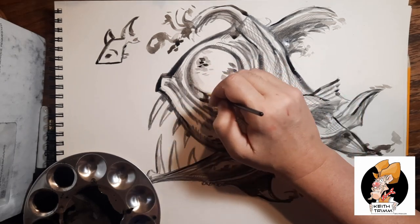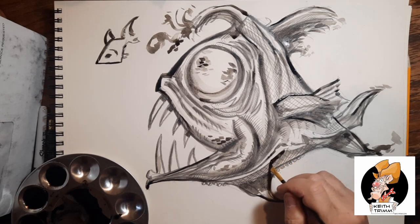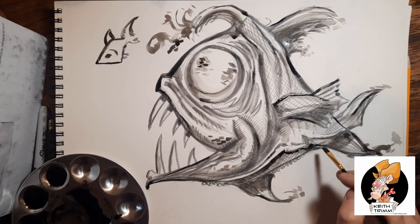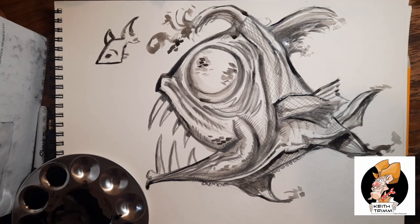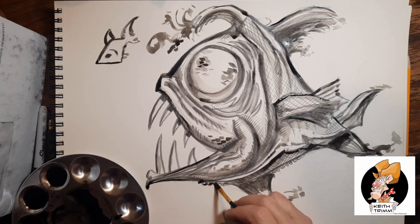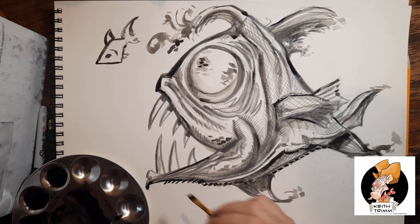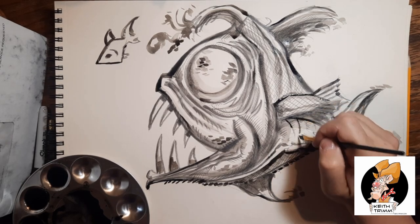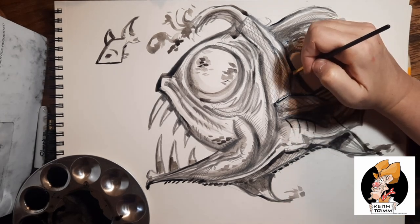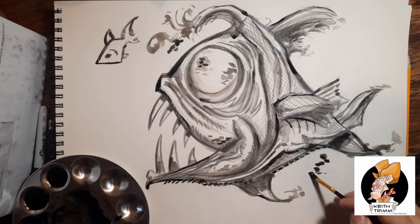I'm going under the belly adding a few more shadows — technically the opposite of highlights. Here I'm putting in some texture. This fish in the reference photo had these little bumps on the bottom, so I'm not making those up — they were actually there. I'm defining the scales a little bit more, and what I thought was a jawline is actually technically a gill.